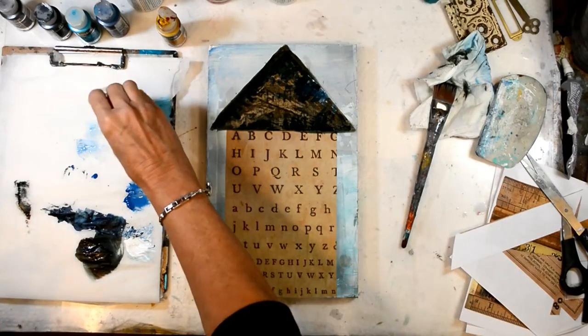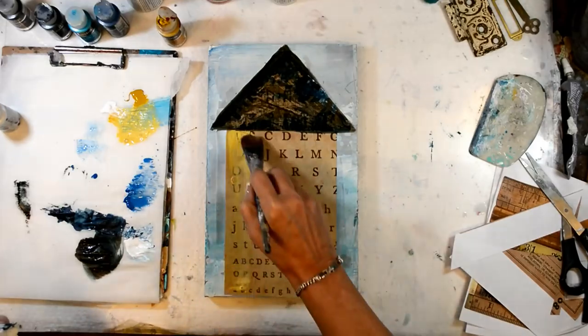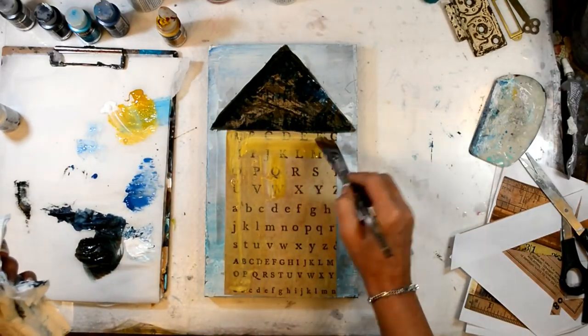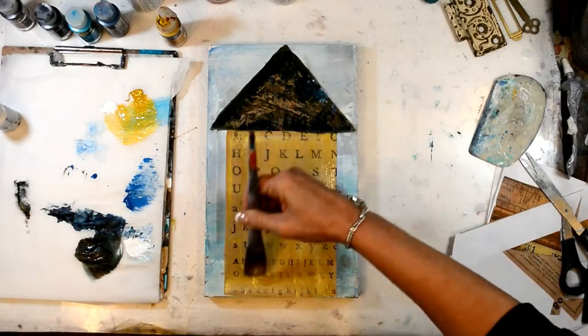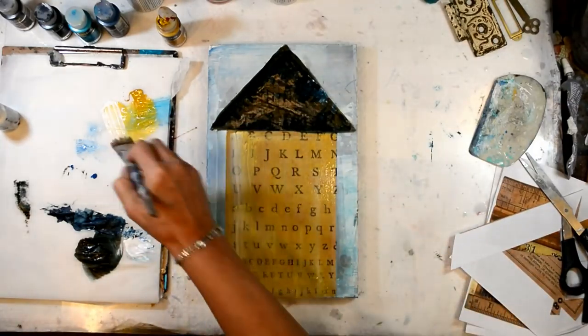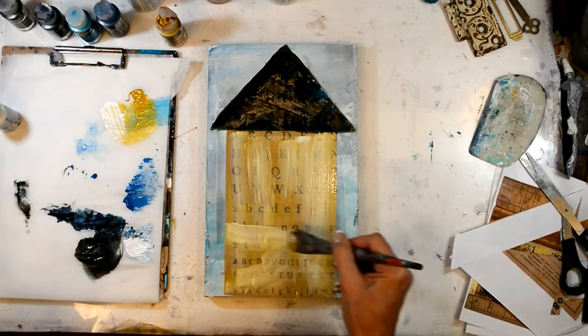I will be using the same technique — the scratching back and the alcohol — on the body of the house as well, just to give it that kind of scratchy, worn, almost barn-like feel.